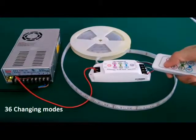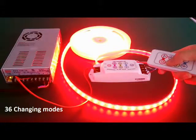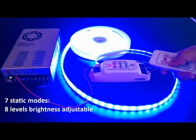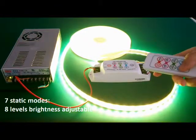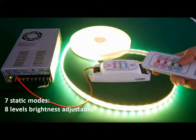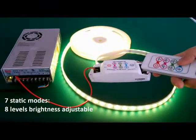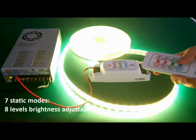Now turn on the controller. There are 36 built-in changing modes. The first 7 colors are static color. In static color, you can adjust the brightness. There are totally 8 levels. When you reach the last level, there is a long beep and the light changes in a circle.